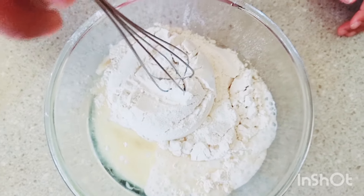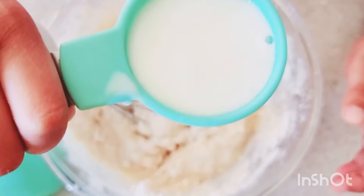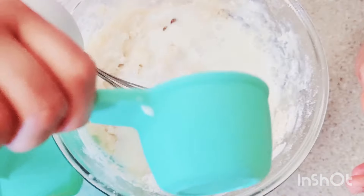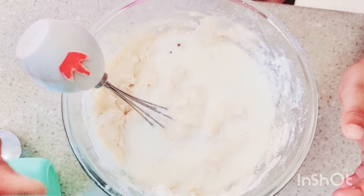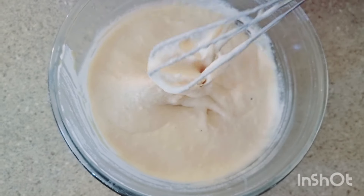Now I'm going to whisk it. Add more milk. The batter is ready now.